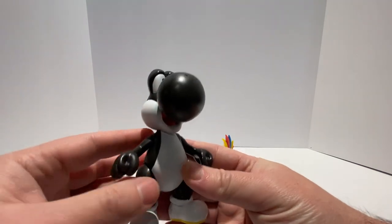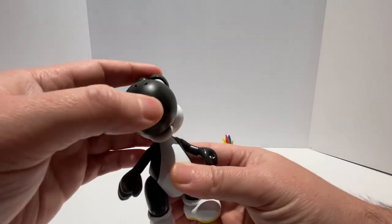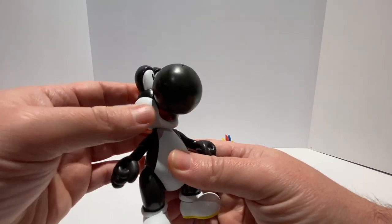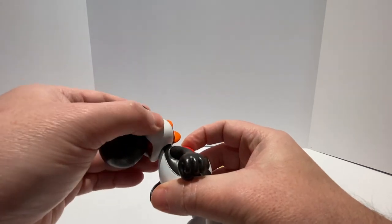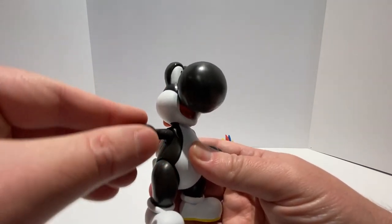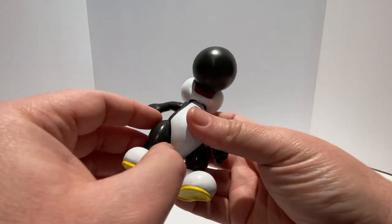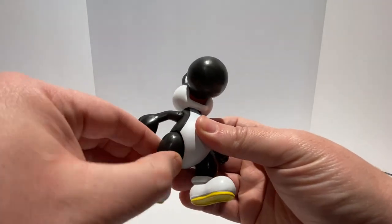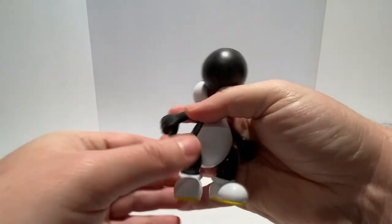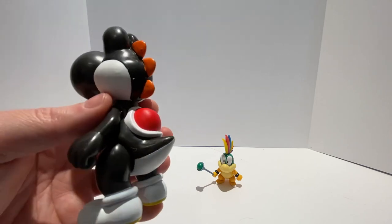Since he is the same as the other Yoshis, his articulation will be the same. He has head articulation on a slight ball joint, so there is a little bit of back and forth posability as well as side to side. Due to his design, you can't get much angular motion out of his head, mostly side to side. He does have a shoulder joint that allows his shoulder to go up and down, forward and back — same with the other arm. His hips and legs are on a ball joint, so he can go forward and back, in and out. There is no ankle swivel, just like the previous Yoshis — that sums up the articulation for the 4-inch scale Black Yoshi.